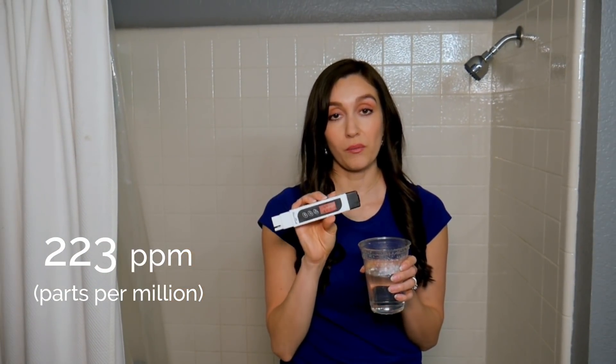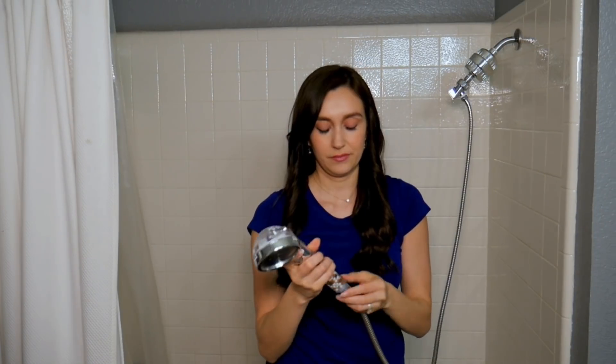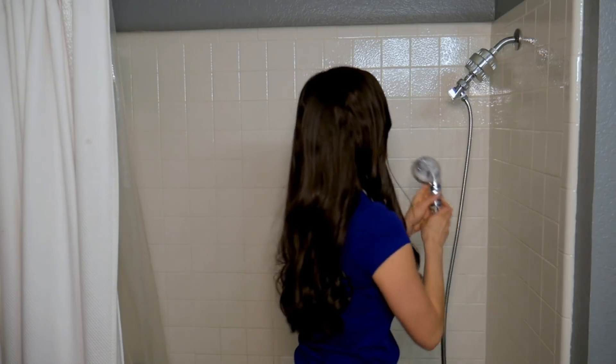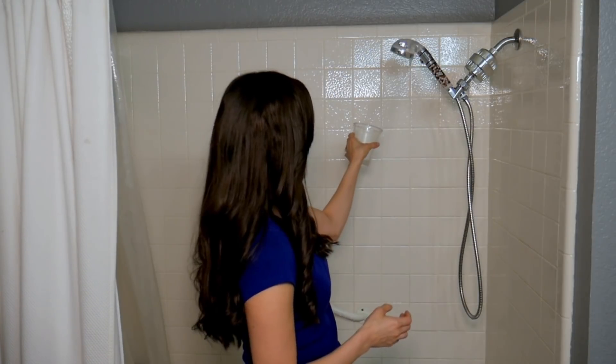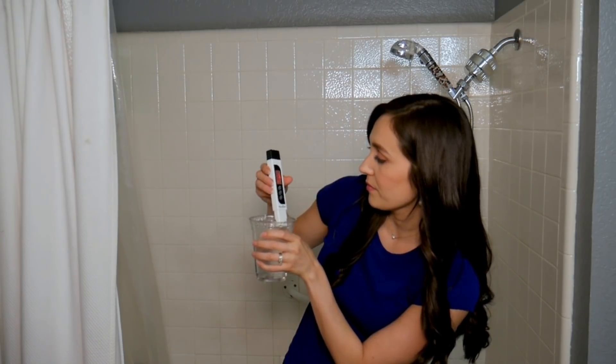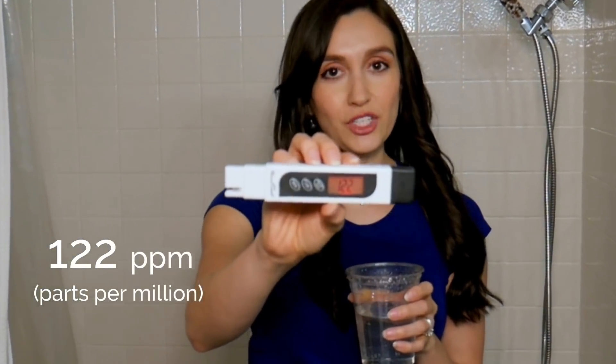Now we can perform our second test on the StoneStream Hard Water Filtration Kit. Alright, here we go. My water quality tester reads 122 ppm.